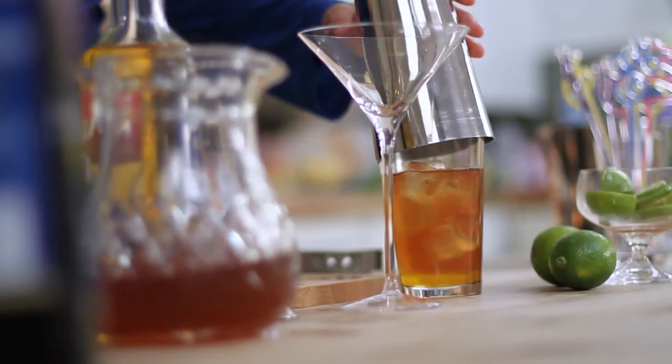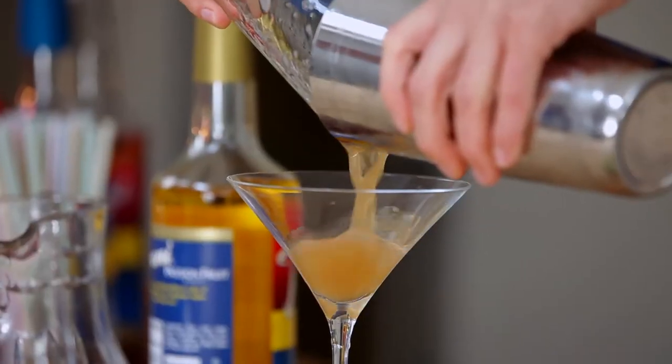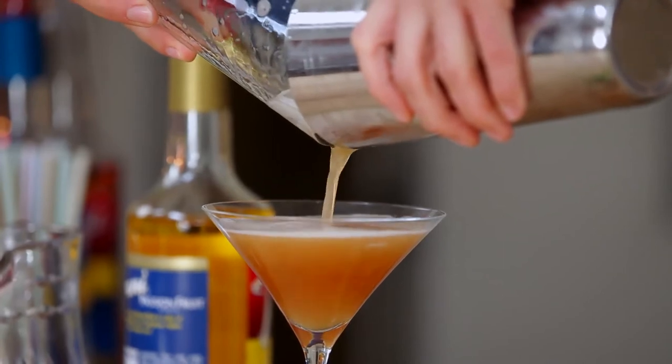Now the fun part — we're going to shake this up in our cocktail shaker and strain it into a martini glass, making this a beautiful drink to serve any time of day.